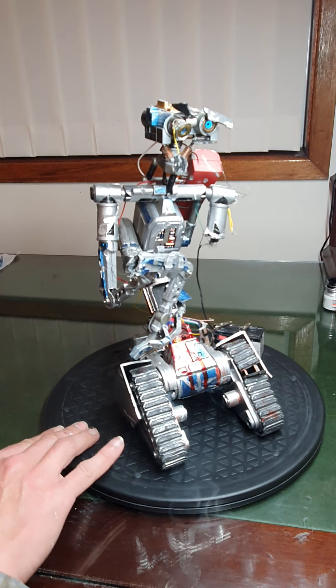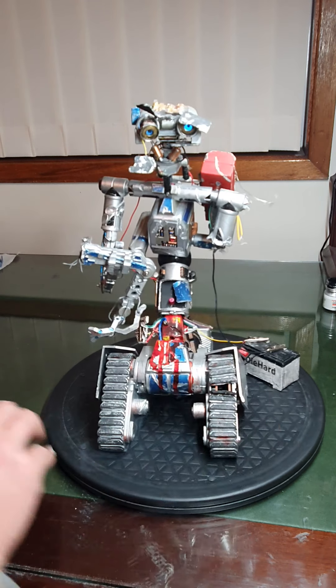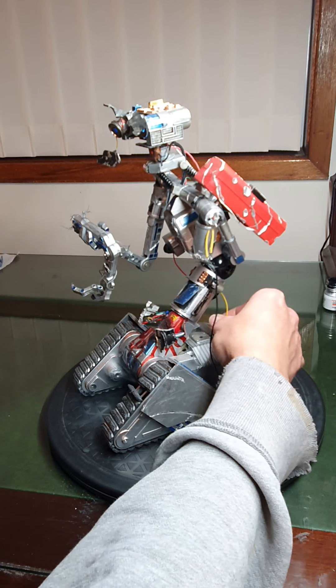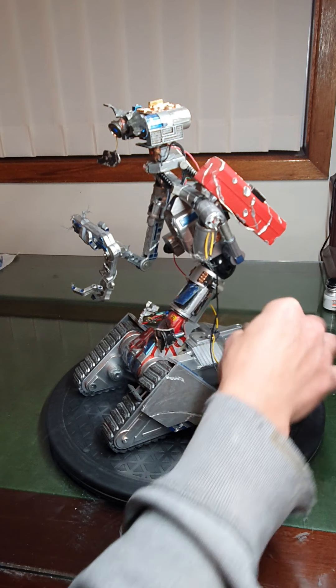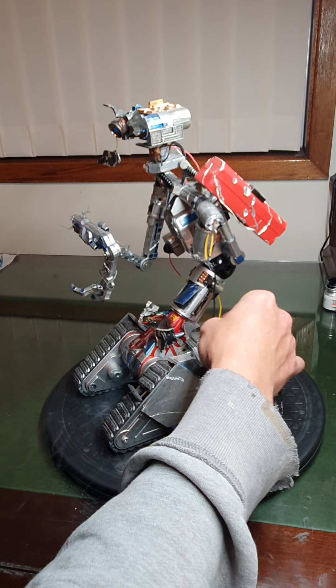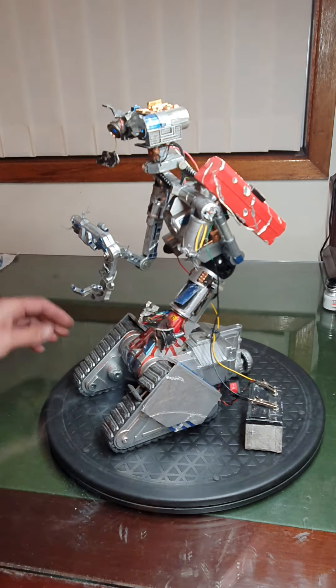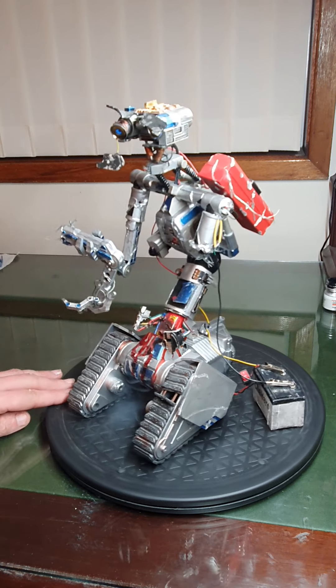Yeah, it's pretty cool. It still works alright, except for the little motor up here. I just saw a little bit of the sandpaper fly off, so obviously I just need to fix that. That is the Robot V damaged version.